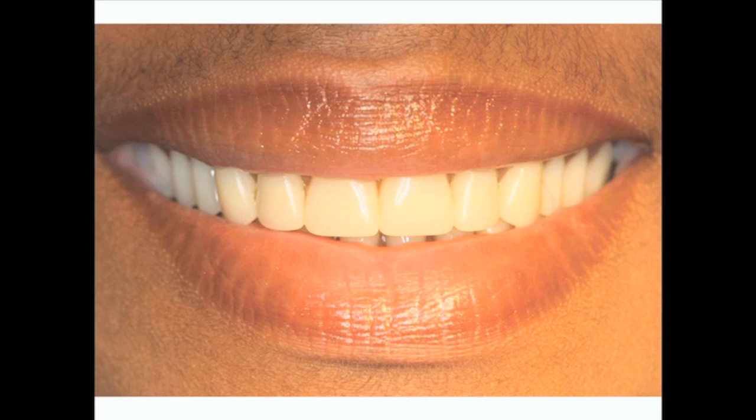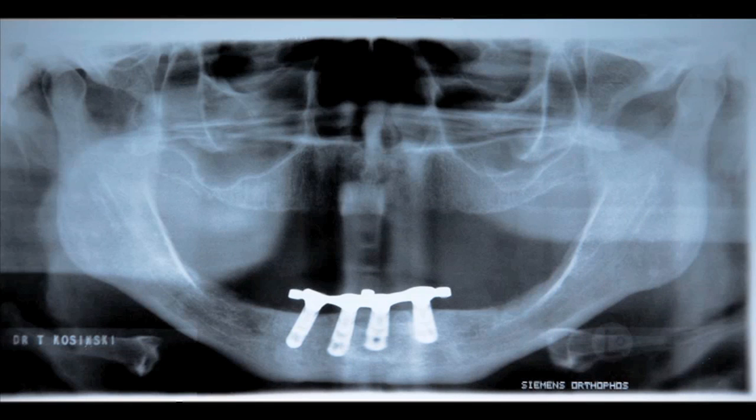Figure 1 demonstrates the high smile line of this patient, and as you can see, the complete maxillary denture is aesthetically pleasing. In Figure 2, we show the preoperative panoramic radiograph, which appears to illustrate good height of bone to accept dental implants in the premaxillary area.